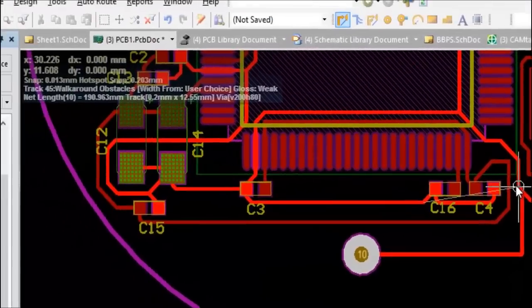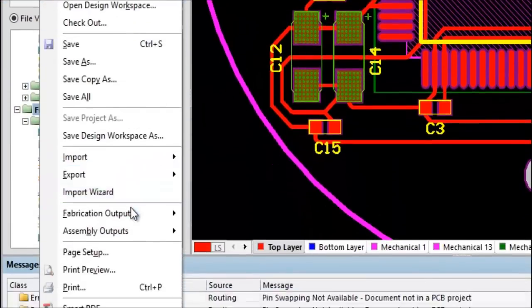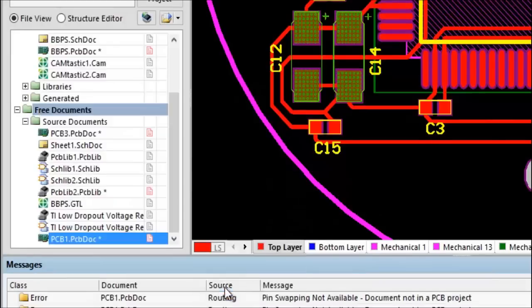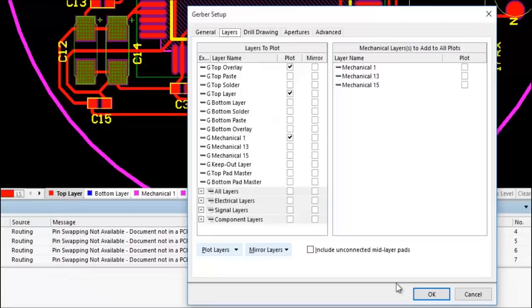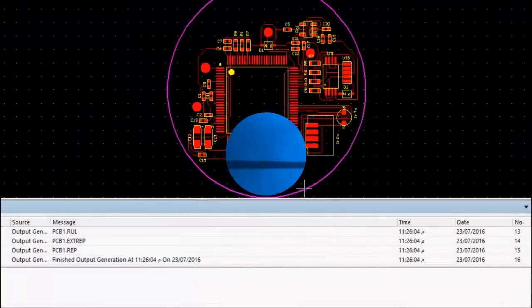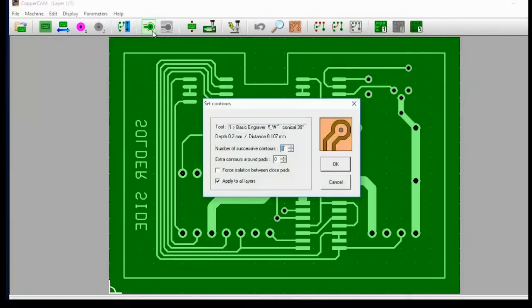Export your Gerber files. Then, using Copper Cam or any equivalent software, generate your engraving code.